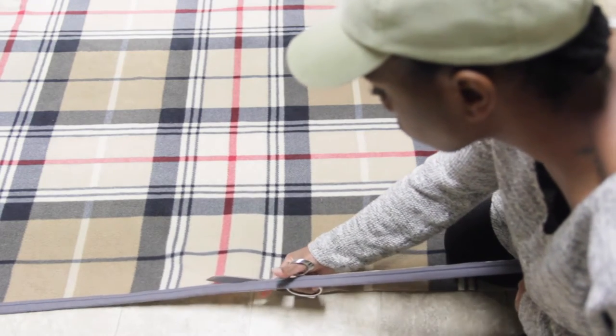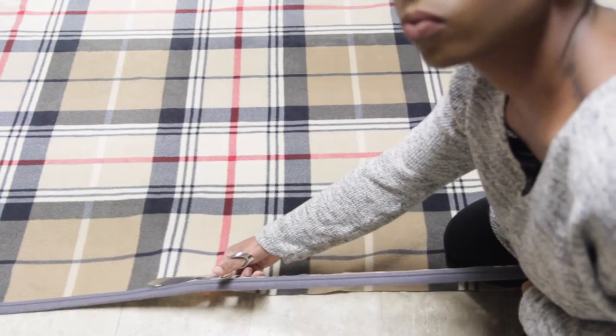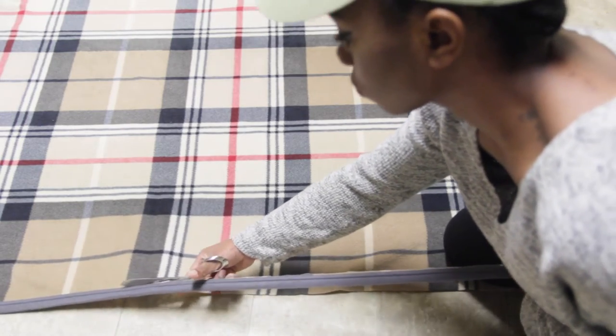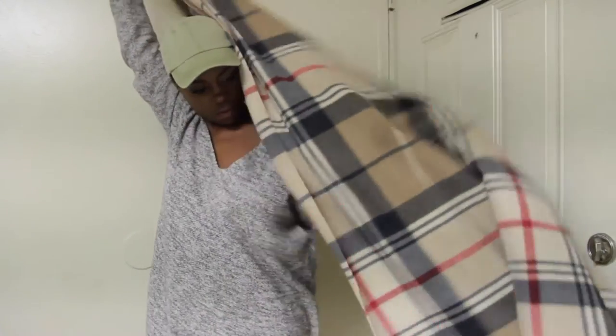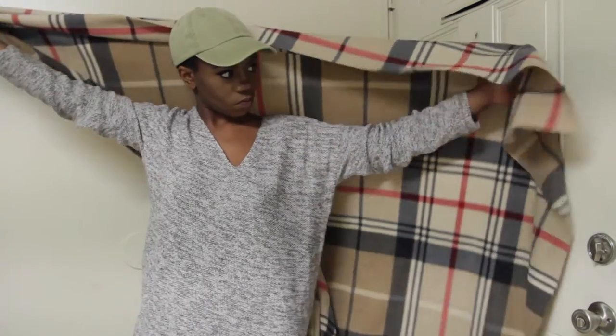So y'all, truth be told, this is actually an old blanket that I love the print, so I just cut off the edge to make it look a little less blankety. Afterwards, I folded it hot dog style, or long ways rather, to begin the process.